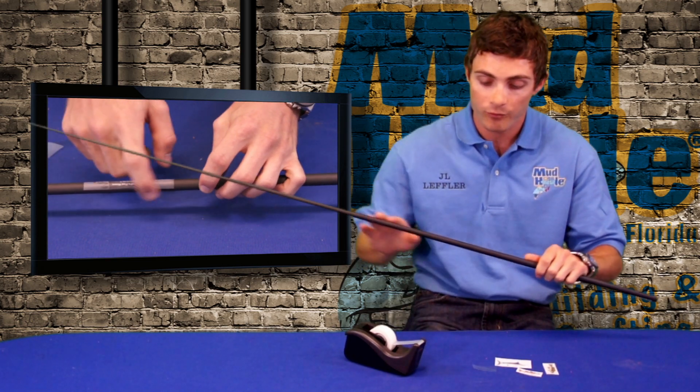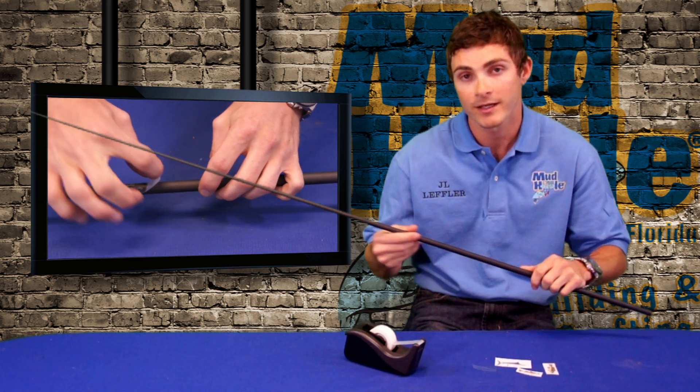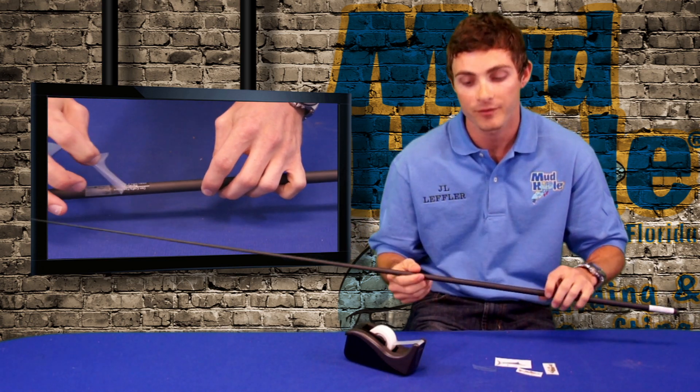Another thing you want to make sure is to wipe down your blank real nice with some alcohol or some other kind of solvent, just so it sticks a lot better.